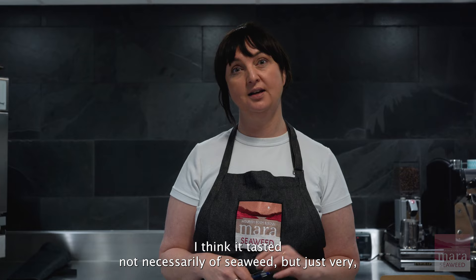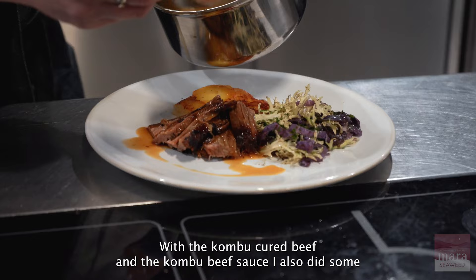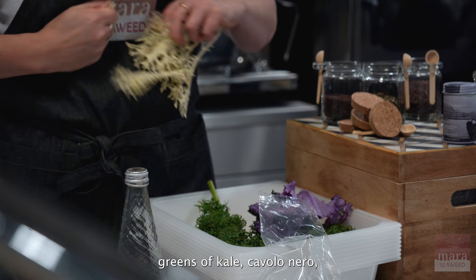It tasted not necessarily of seaweed, but just very, very beefy — a really great use of kombu strips with the kombu-cured beef and the kombu beef sauce. I also did some green vegetables, just wilted them in a little seaweed butter and seasoned with the kombu powder.